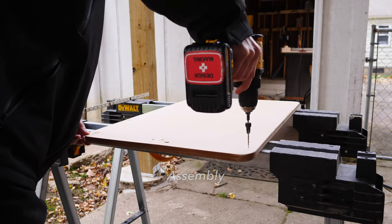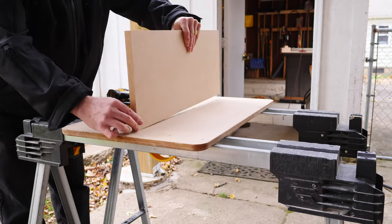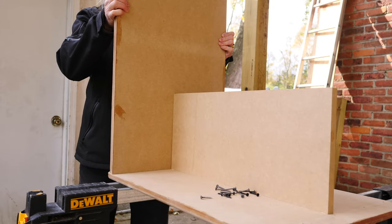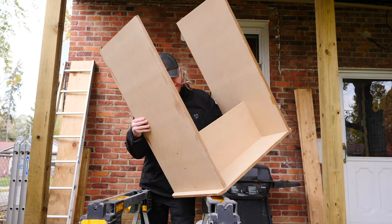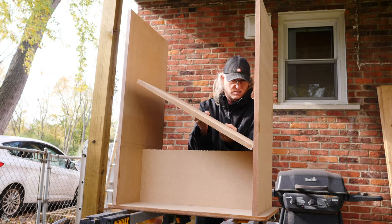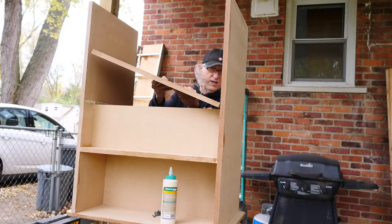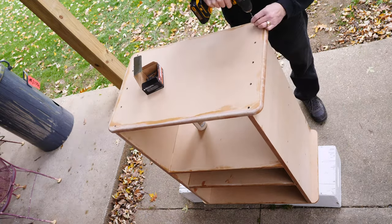Now that the edges are all sealed up, I can begin assembly. I'll pre-drill all of the connections and then screw them together with drywall screws and some Titebond PVA wood glue. Since everything was built in CAD, I know exactly how it goes together. All the pieces were pre-cut to the correct size, so now it's just a matter of screwing everything where it's supposed to go.